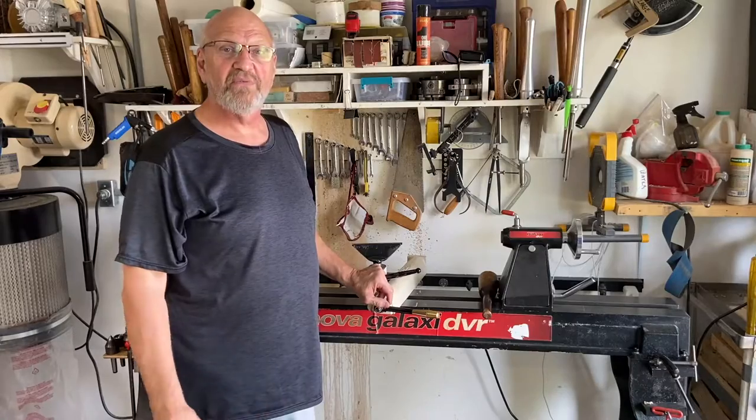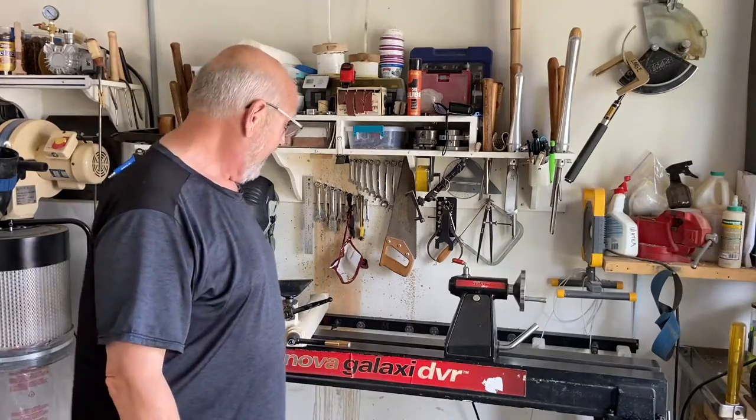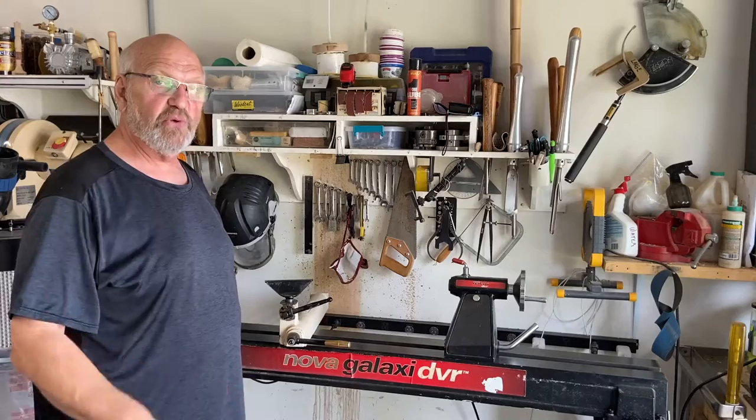As promised, my review of the Galaxy 1644 by Nova. I really do like the lathe. It is a much smaller lathe than my American Robust, which I have a review on as well.